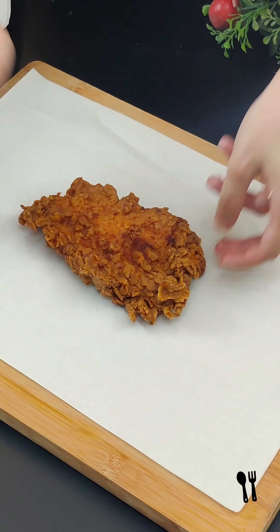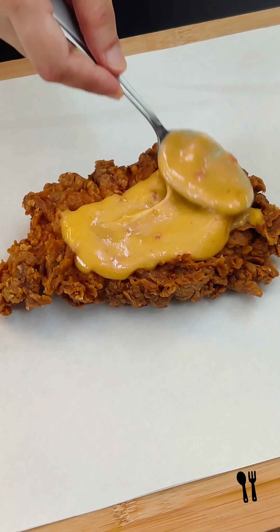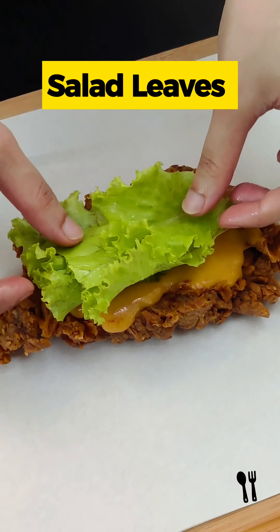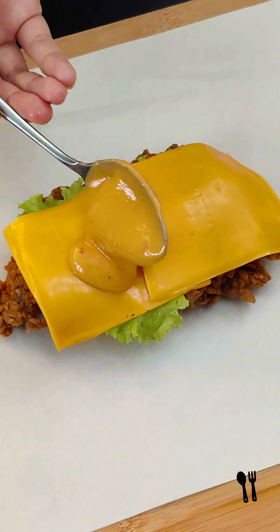First of all, we will put one fillet in sauce. If you want the sauce recipe, please tell us in the comments section. Now we will put the salad leaves, a cheese slice, and onion. We will put another fillet on top and press it well.